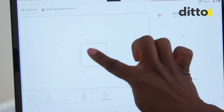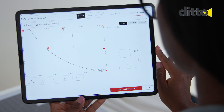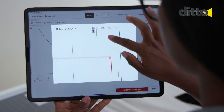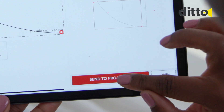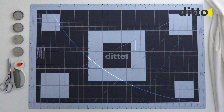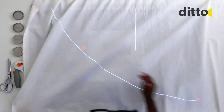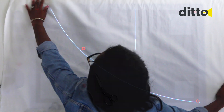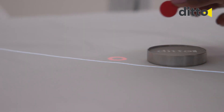Add a pattern piece to your workspace. The right tab shows a splicing map of the pattern that indicates which splice frame is being projected. Press Send to Projector to project the pattern pieces. Always use fabric weights when splicing a pattern piece to hold the fabric in place.